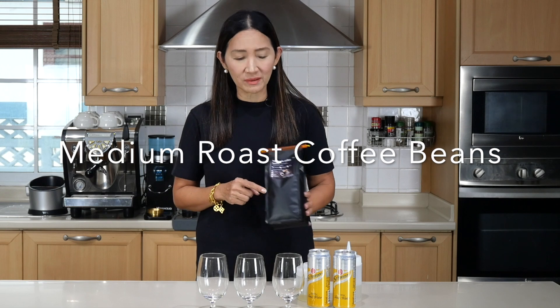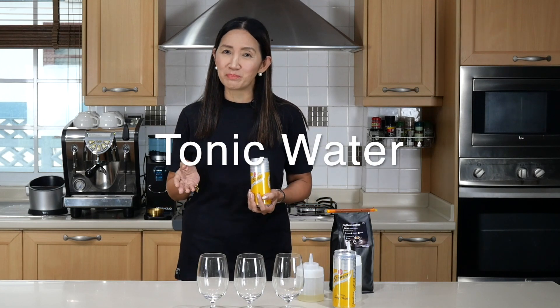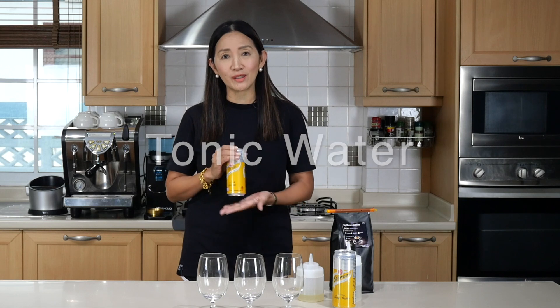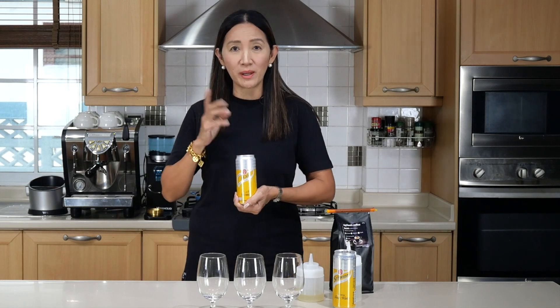For the ingredients, we are going to use my medium roast coffee beans. We are going to use the espresso machine to pull our shots, and we are going to use tonic water. In this part of the world we don't find many different varieties of tonic water — we only have the standard one, which is Schweppes. You can use any brand.